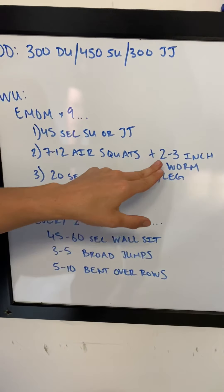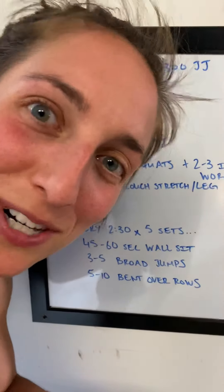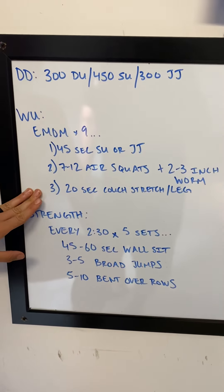7-12 air squats plus 2-3 inchworms. Welcome to quarantine. Minute number 3: 20 seconds of couch stretch per leg.